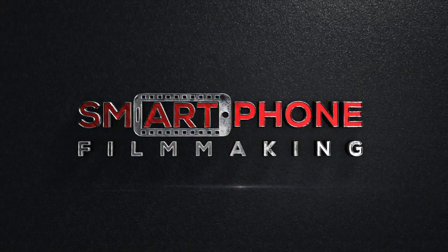Quick break — before we get into the advantages the DJI Osmo Mobile 6 has over the Zhiyun Smooth 5S, I have an online course available called Smartphone Filmmaking, where you can join other students from around the world to learn how to shoot professional quality videos using just your smartphone. If that's something you're interested in, make sure to check it out — the link will be in the description.